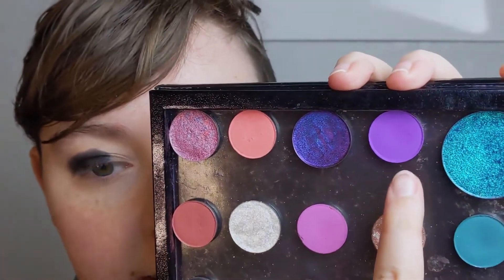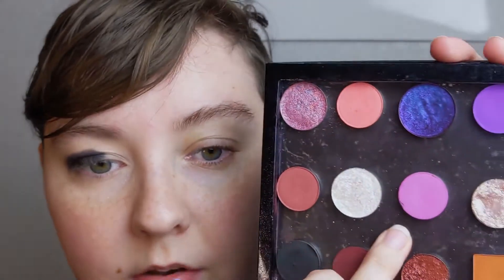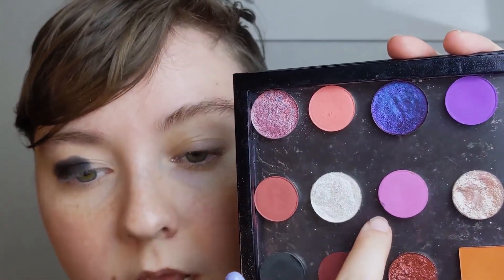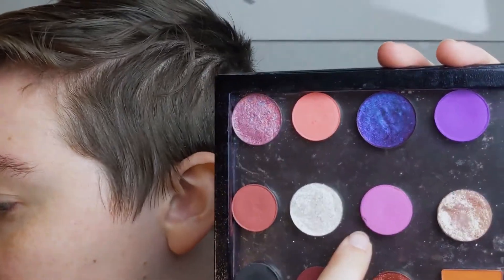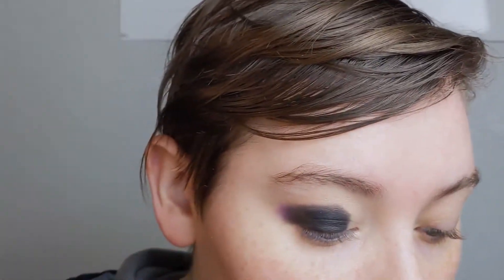Now I'm going to go into the purple right here, and this is Ify from the Lilac Yulat palette by ColourPop. I'm going to blend out the black with this, and then I'm going to go into the shade Miracle Romance, I believe, from the ColourPop Sailor Moon palette, and I'll blend out Ify with that once I've gotten the black blended out the way I want it.